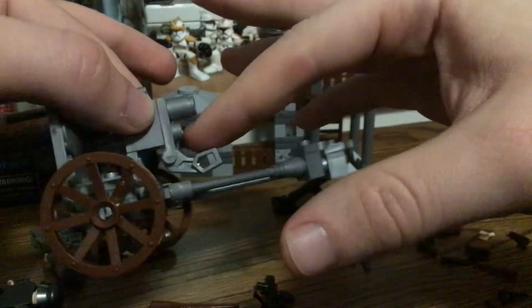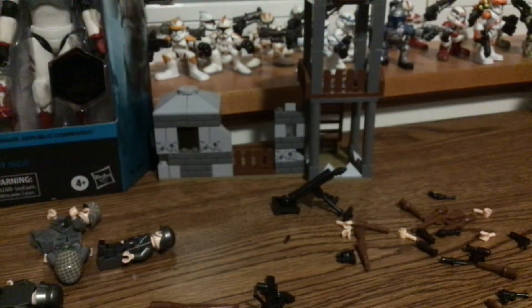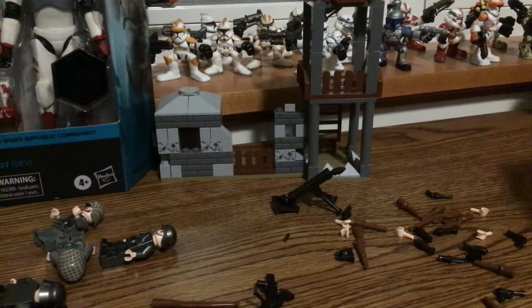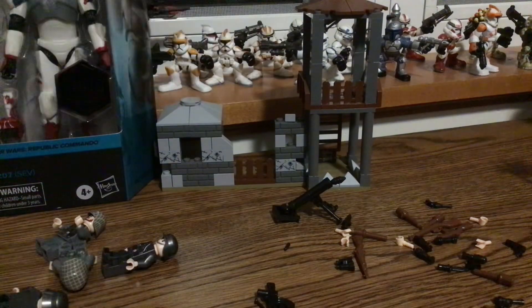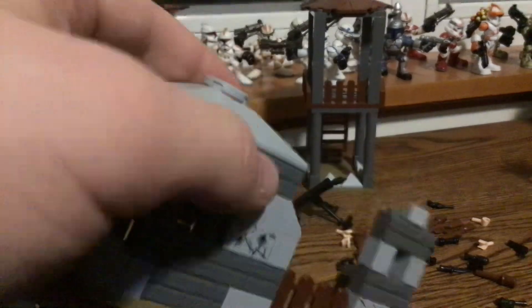You can open it and have a guy pretending to load the shell. You can probably attach this to a vehicle or something. It comes with five sandbags, really nice. You get a little rock structure with a tree on it, two ammo crates — pretty cool — and a machine gun bunker.